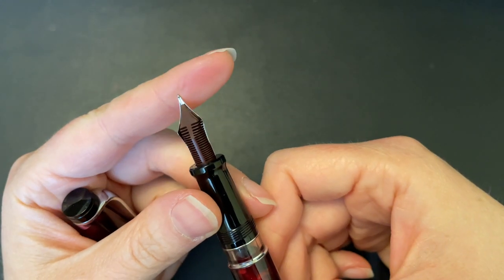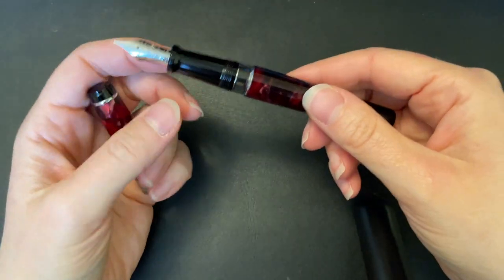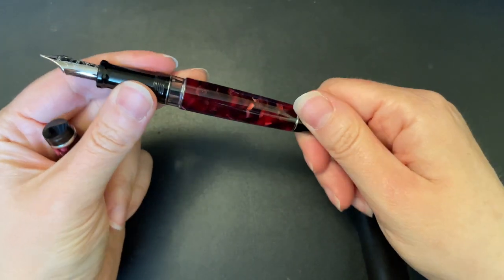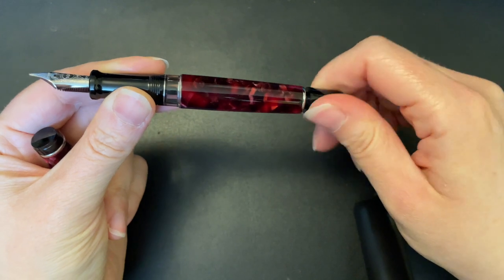I said let's take advantage of that and do a medium fine instead. So he ground it down to a medium fine for me, and I asked him to make it super duper wet. I was very pleased with it, and to this day I still love the pen itself.